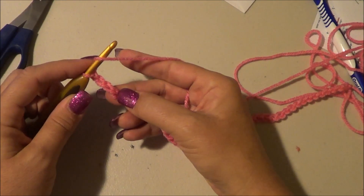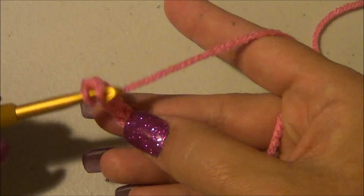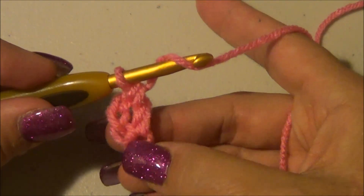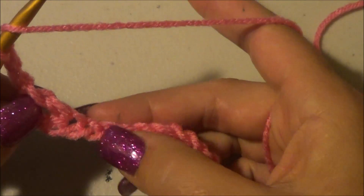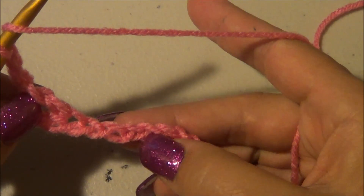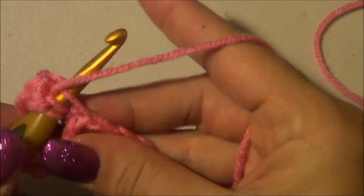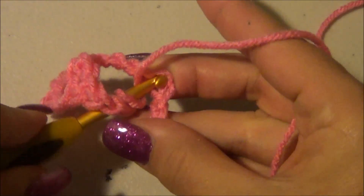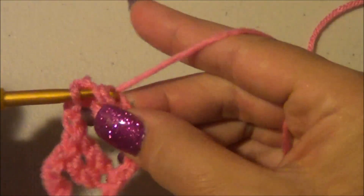We're going to do a double crochet in the fourth chain from the hook. So there's our first, second, third, fourth from the hook — do a double crochet into that stitch. With our chain three and our next double crochet that puts two stitches into that one stitch. Then chain two and skip three — one, two, three — and go into that fourth chain and do two double crochets. Chain two, skip three, go into the fourth, and do two double crochets. This is where it changes, so don't go ahead.